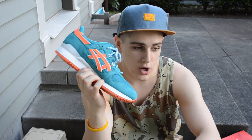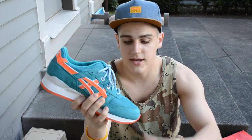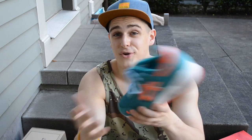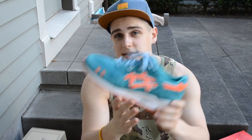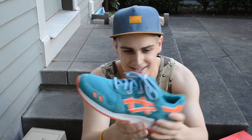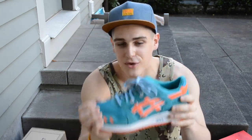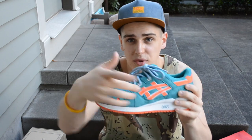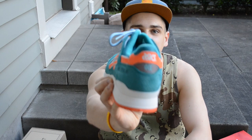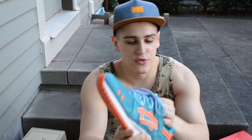These shoes sold out in 5 seconds online — extremely limited, extremely rare. Everyone was trying to get their hands on a pair. It features the Miami Dolphin colorway — a greenish teal upper with orange hits, 3M on the Asics logo, white midsole, orange outsole, Asics on the back. Awesome sneaker — came with three different types of laces. Couldn't be happier.